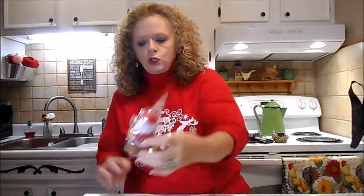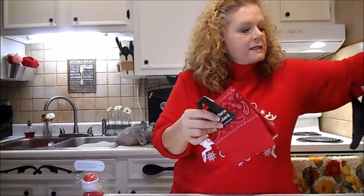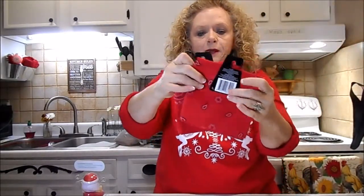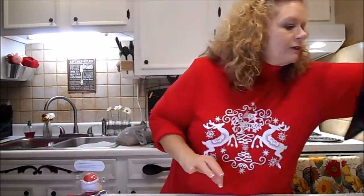That stuff tastes so good. And then I got another little solar Santa - he's so cute. I love those little things. I've got a whole collection going. And I got two bandanas - these are for a DIY coming up. They're so cute. Hopefully I can get all this stuff done.